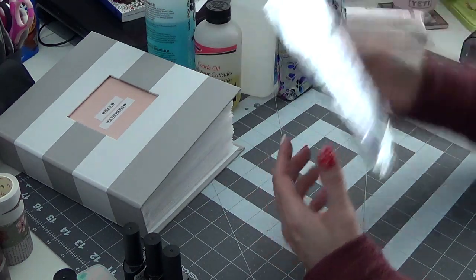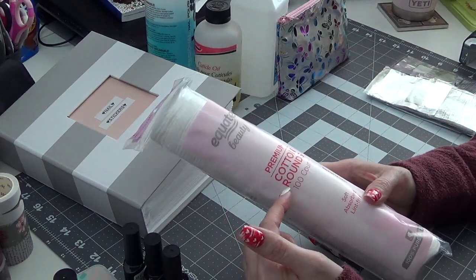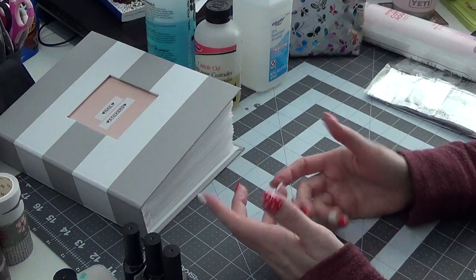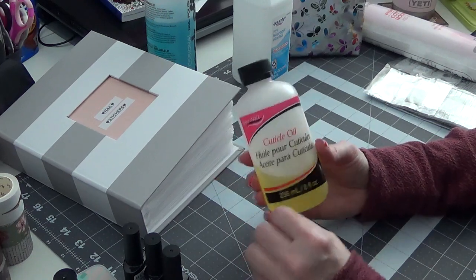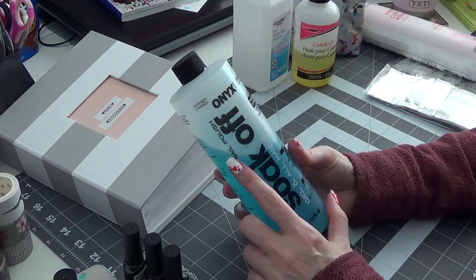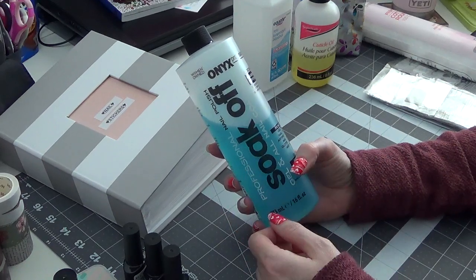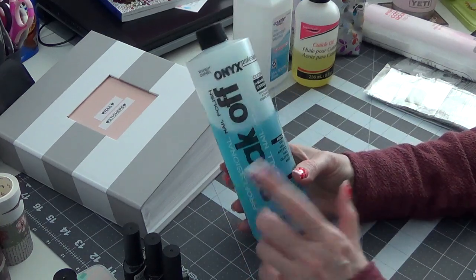On Amazon I use foil wraps for removal, and lint-free cotton rounds which are fantastic for any kind of removal. I use 70% alcohol to help prep nails. I've got a Super Nail cuticle oil I've had for years — I just use a Q-tip to apply it; I got that at Sally's Beauty. For soaking off, I use Onyx Professional coconut acetone. It doesn't smell horrible, which is the only reason I use it — regular acetone is really strong and it bothers everyone in my house.